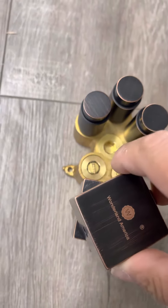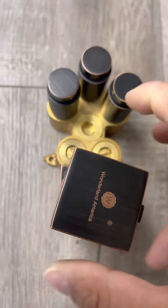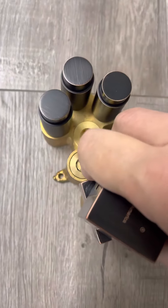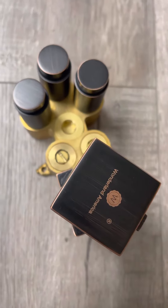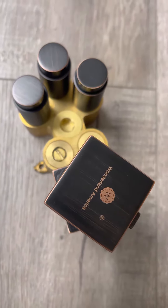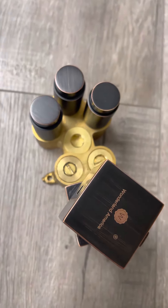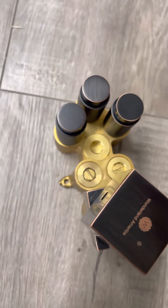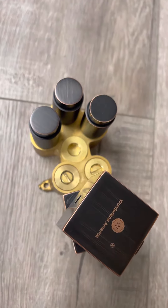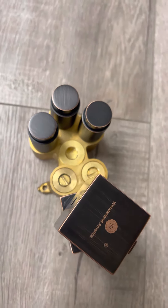Second, turn the knob all the way to the right side and run water for one or two minutes, then test the water temperature. At the beginning you should always get cold water from both the left and right sides. Run water for one or two minutes and then test the water temperature.